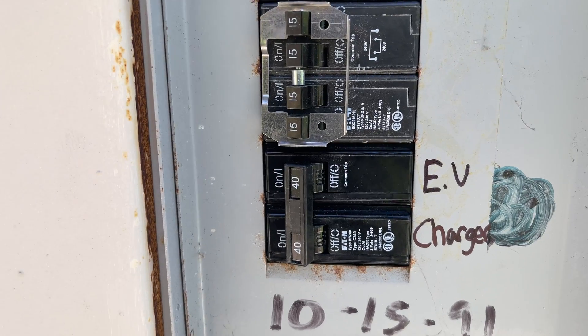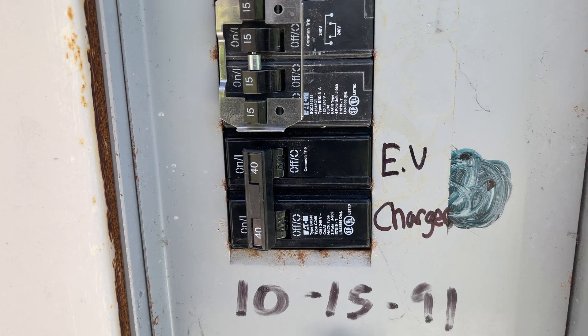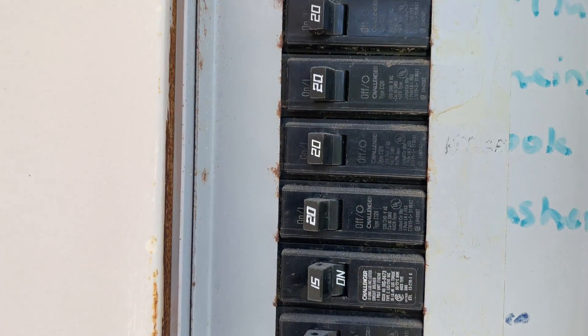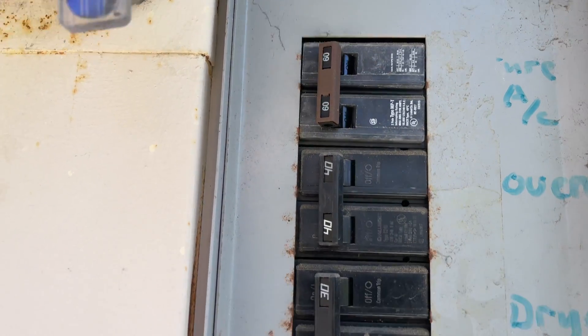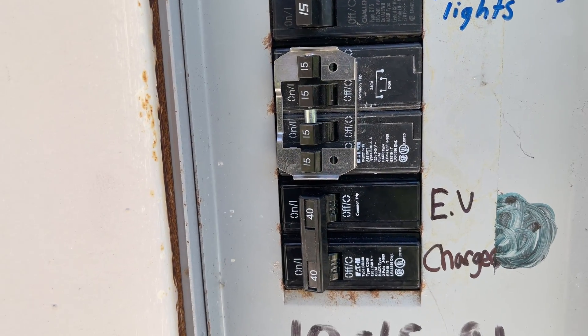Most likely you're going to have to update your power panel — I did. That was going to be at least $350. I ended up paying $650 and I'll show you why. Basically what he did was install two 40s in here. I'm not an excellent electrician, so you might know more about what that means, but ultimately I didn't have anything that fits that bill in here. That's why I needed it, and now I'm able to do level 2 charging at home based off that.